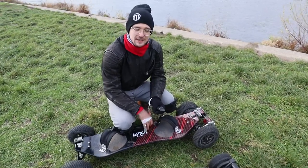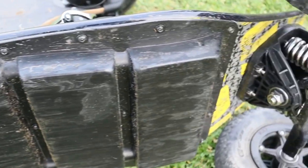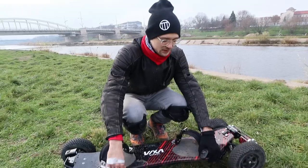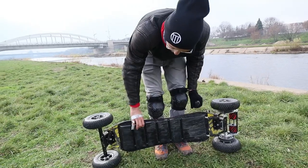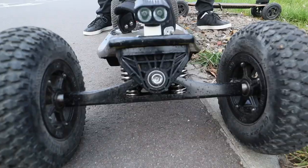The VIXAboard deck is a maple and fiberglass combination. As you can see it's very flexible. It has trucks on either side with stabilizers, so these can help you when driving at higher speeds to not get any wobble.